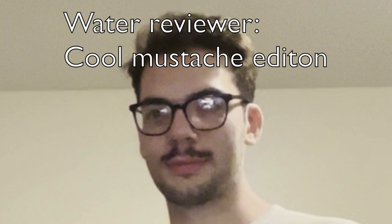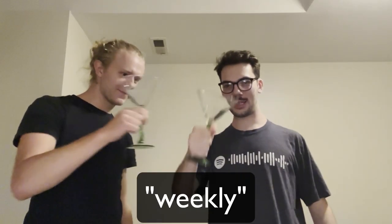Welcome to another weekly video on my YouTube channel. Welcome back to another installment of Water Reviewer. Cheers. I'll drink to that.